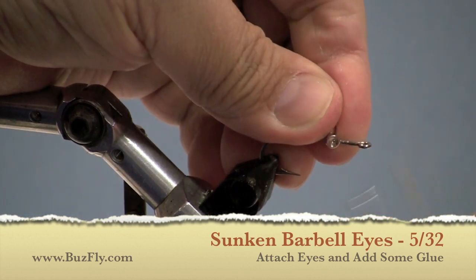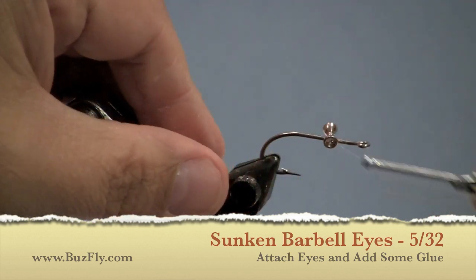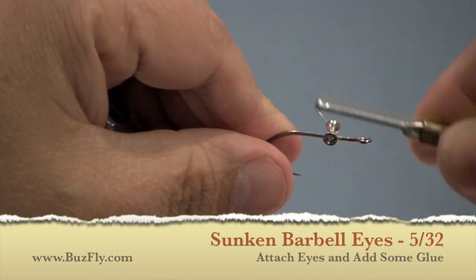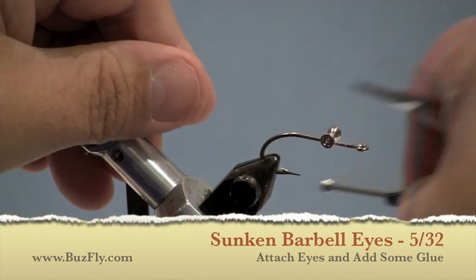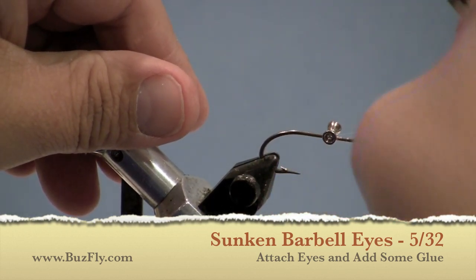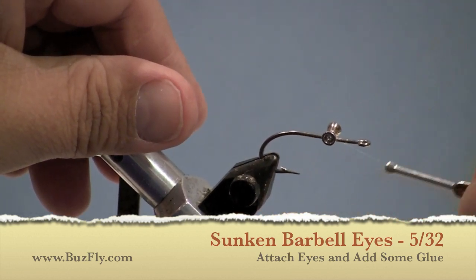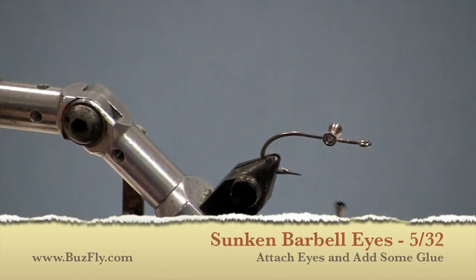Attach 5/32nd barbell eyes to your hook somewhere around the mid-shank. These happen to be the sunken type so that you can add eyes later if you wish. To attach your eyes, just use some cross wraps going in each direction. Once you do that, you may want to try some flat wraps or helicopter wraps that go around the underside of the eye. This helps secure the eye better.